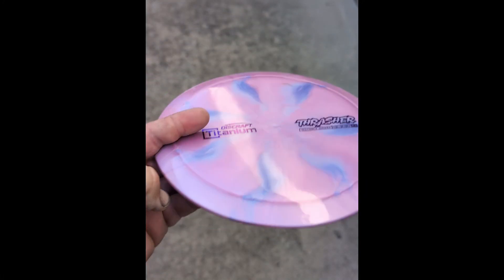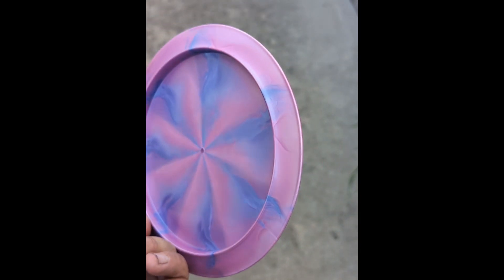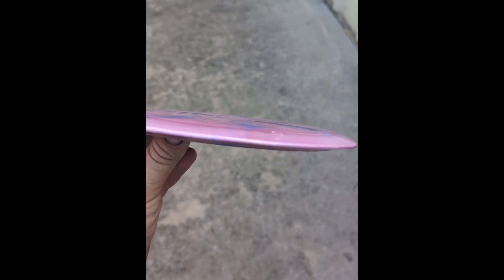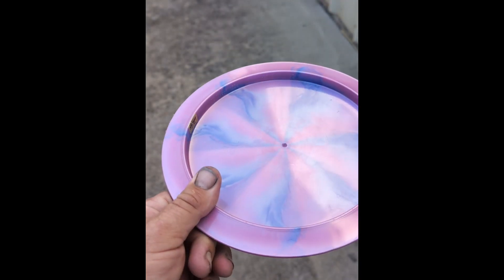Well, hey, there you have it — it only took four tries. Light scuffing, no gouges, and surprisingly enough not even a little deformation from that solid concrete hit. Pretty impressed, big fan.